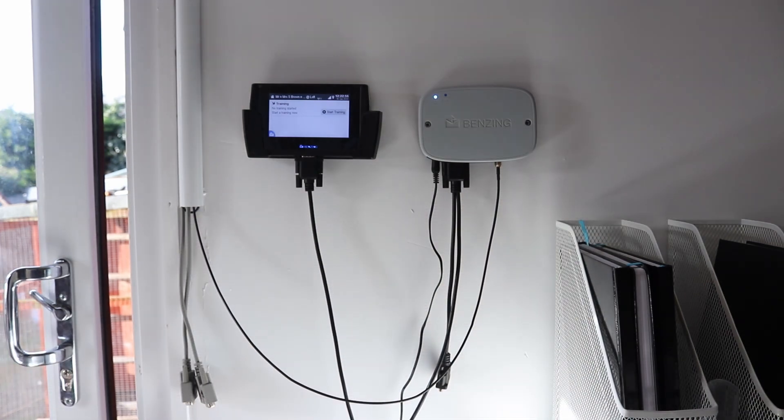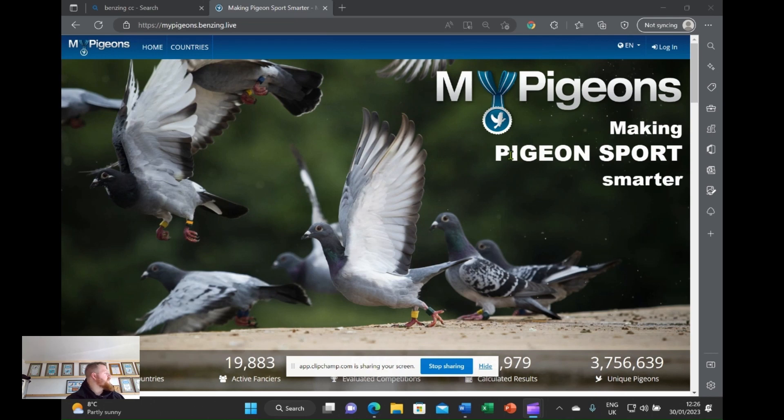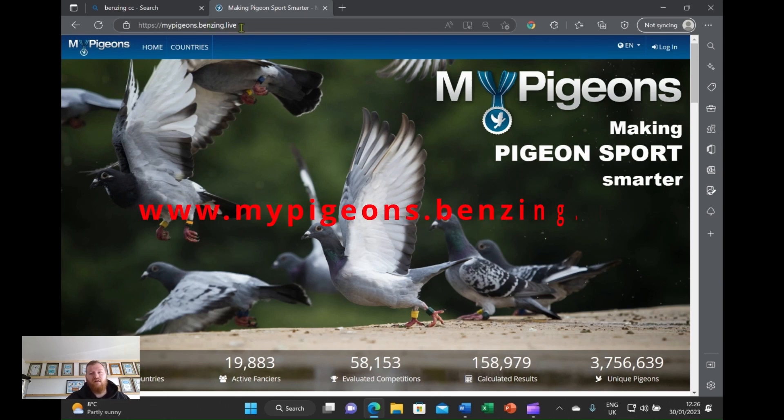So I will just go ahead and jump on the software and show you the setting up of that. Basically when you have done all your setting up and powered your system on, you will want to obviously log into the website. This website is basically the program that you can get on any sort of device — your phone, your iPad, your laptop, whatever connects to the internet really. So basically what you are going to do is type into your search bar: my pigeons dot benzing dot live.